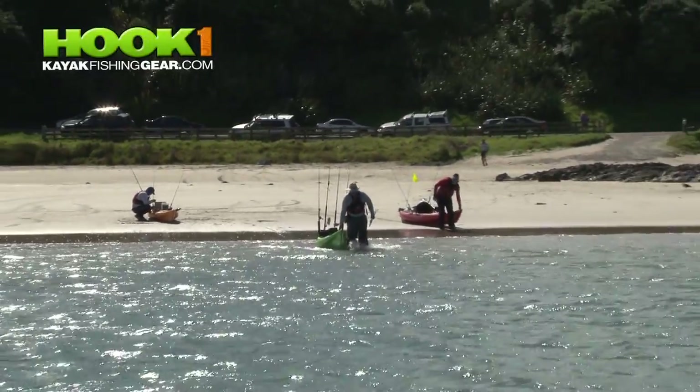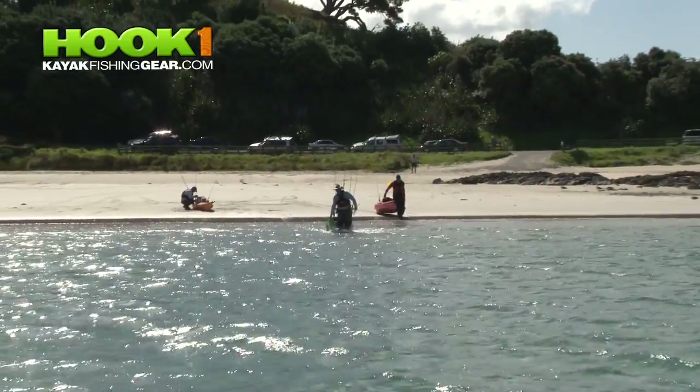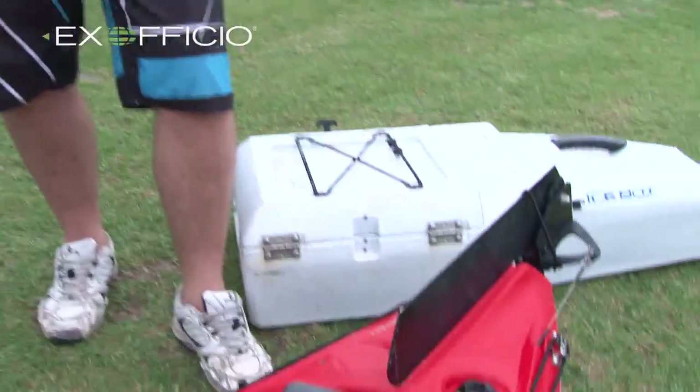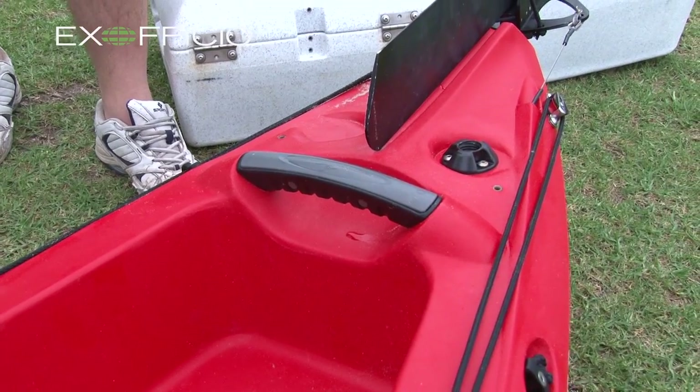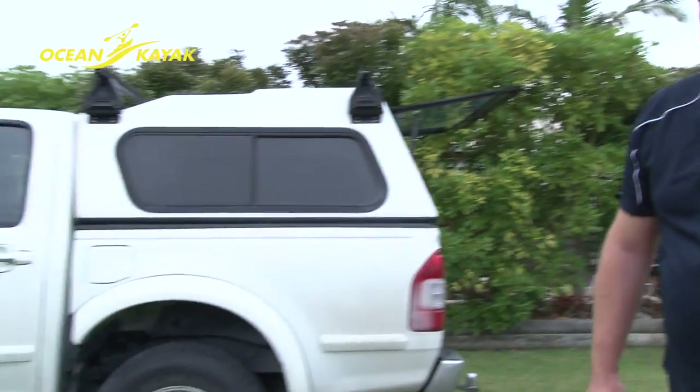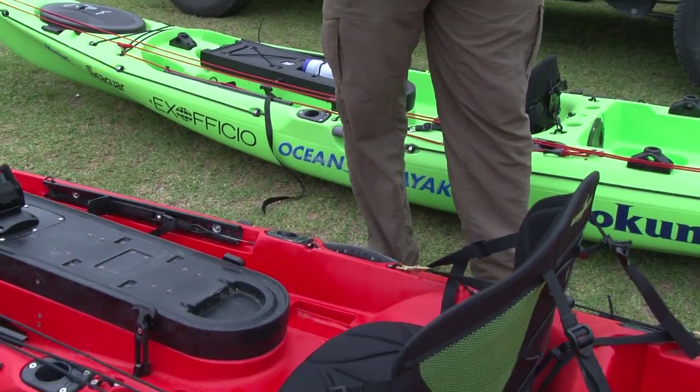One of the really nice features that I like about the Ultras is the built-in handles instead of the old toggle-style handles — not only on the front and back, but on the sides. So you're not crushing your hand when you go to lift the boat, and it's very solid. It makes hauling the boat around so much easier, and of course it's right at the balance point, so it's easy to lift.